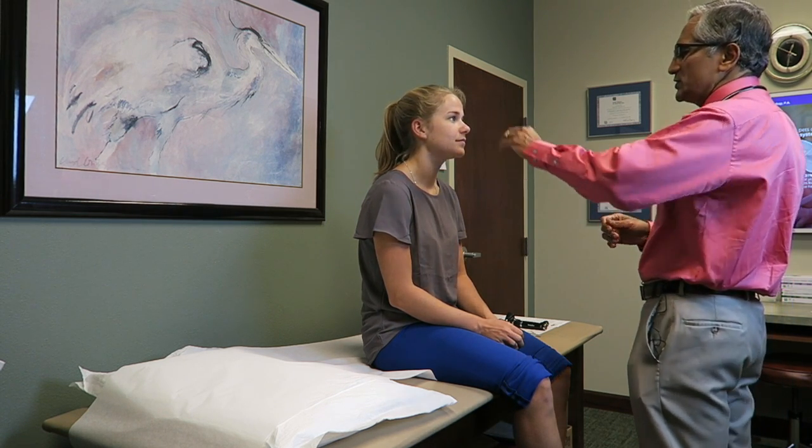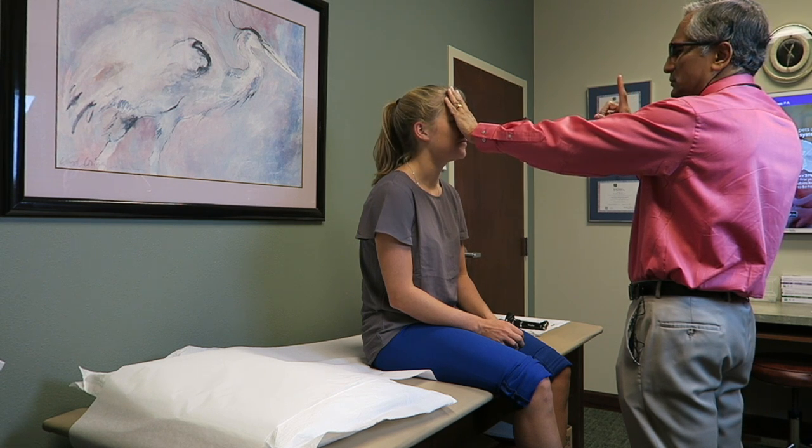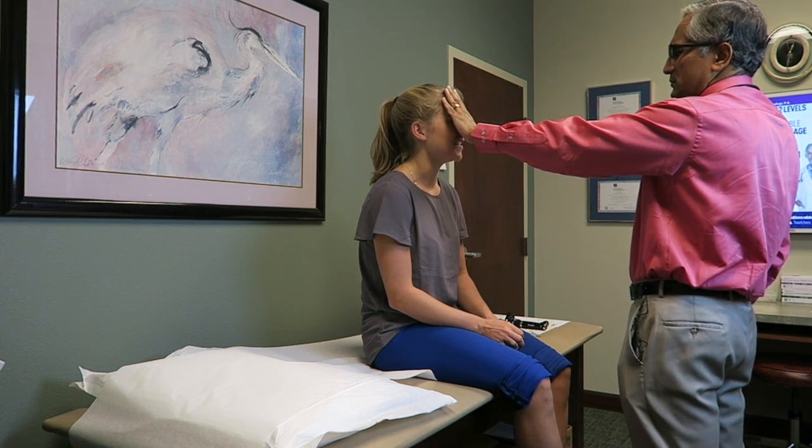Now let's start the examination. How many fingers do you see? Five. How many? Two. One. Good. Do you see my whole face complete? Yes.